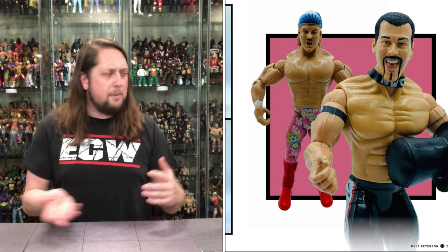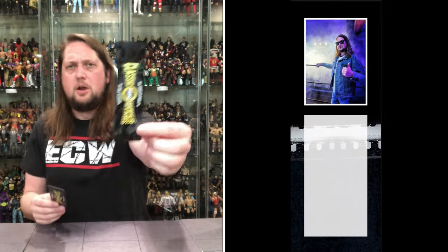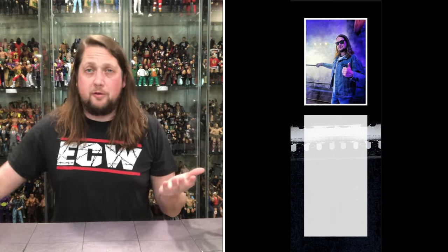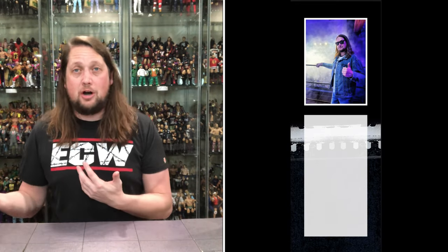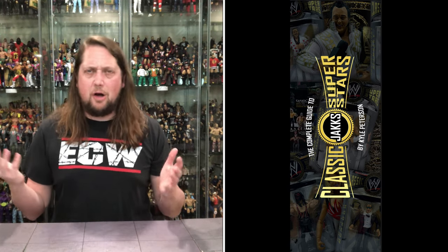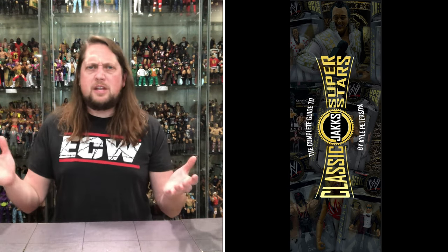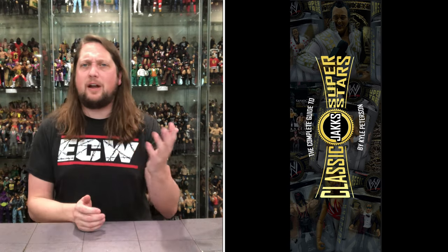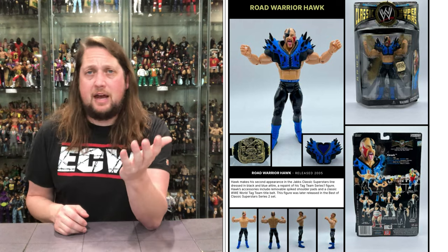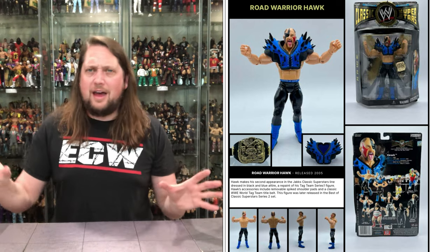A lot of people have reached out asking, Kyle, will you do autographed copies? Of course I'll autograph this — I'll put whatever you want inside the book. I also have these Classic Superstars bookmarks — if you want me to sign it, there's a little picture of me. I will throw one in if you buy the book from me. I've got to order the book myself, so there are some charges there — I've got to pay for it, ship it to me, then ship it to you. And if something comes along like a toy show or a book signing, I'm up for anything like that. I've had a few offers already.